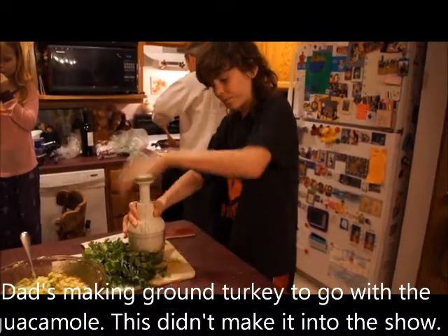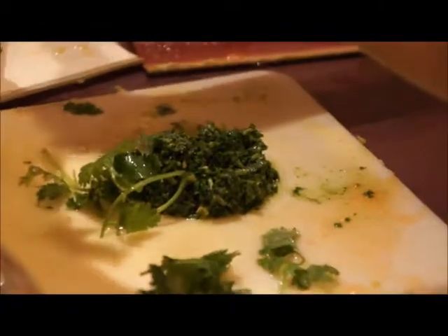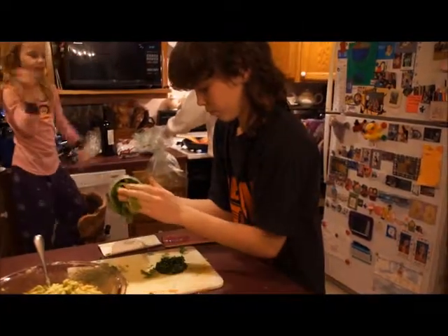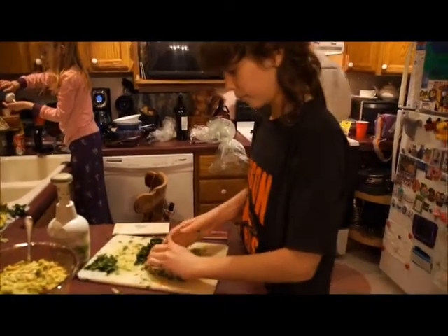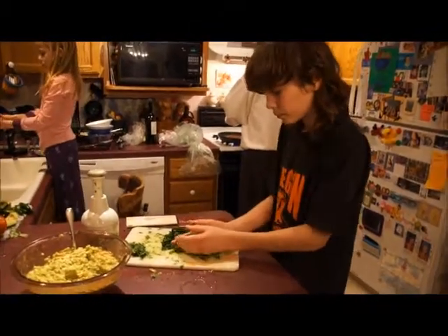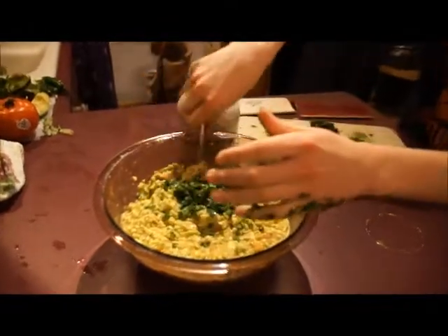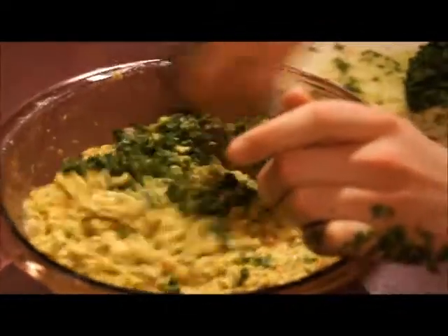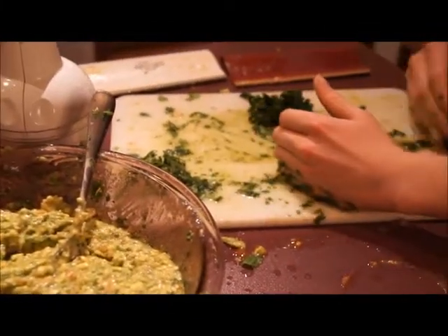You want the cilantro to be finely chopped. I'm going to put about half of this in at a time, because you don't want too much cilantro. So in goes half, and then you're just going to give it a stir using the same technique as last time. That doesn't look like enough, so I'm going to put in half of what's left — about a quarter more.